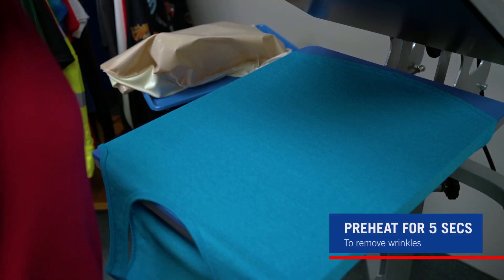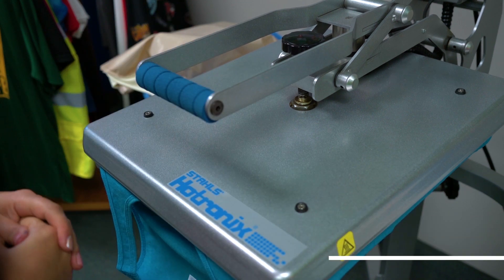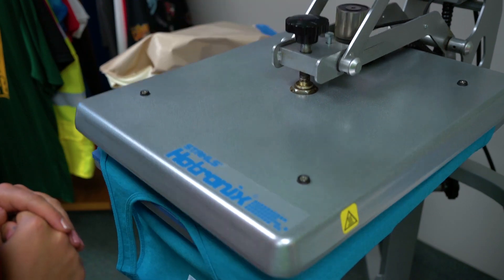Prepress your fabric for a few seconds to remove any moisture or wrinkles.